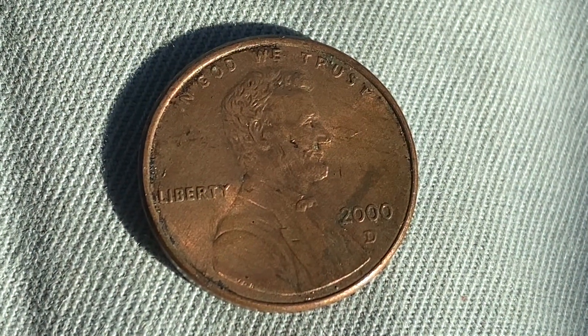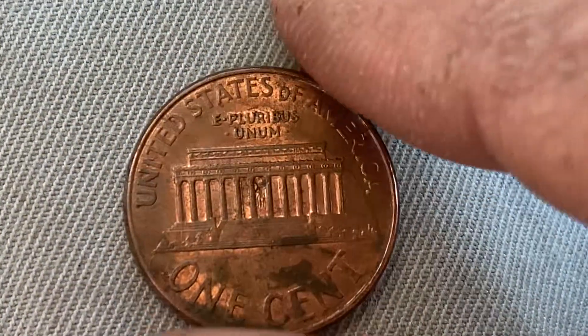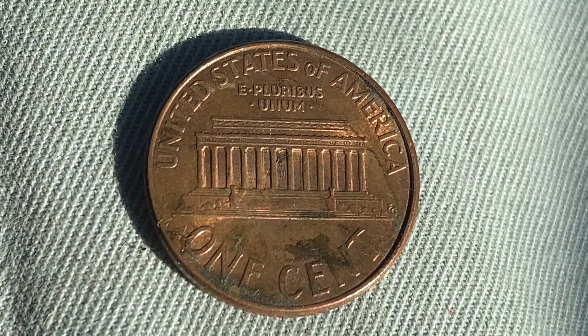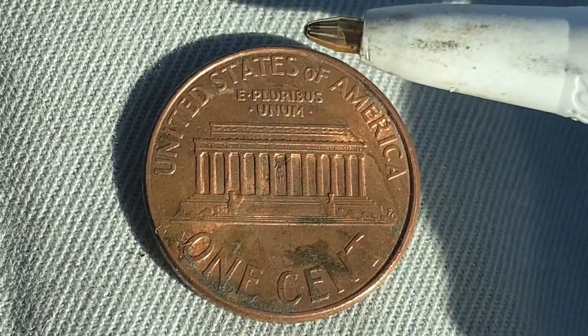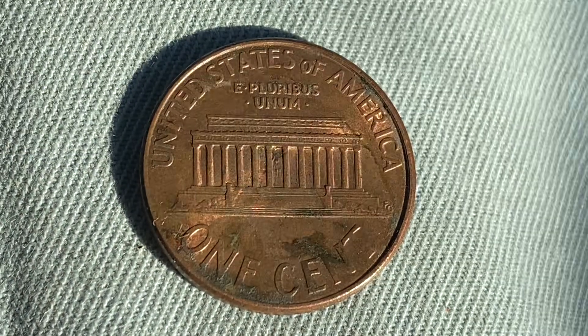Now let's flip this coin over to enjoy the back — the reverse, or simply tails. It's a beautifully designed coin both front and back. On the reverse we see 'United States of America,' 'E Pluribus Unum,' 'The Lincoln Memorial,' and 'One Cent.' This coin will never drop below the value of one cent.